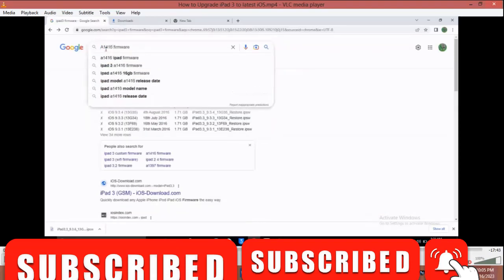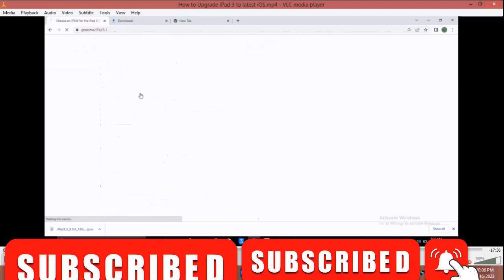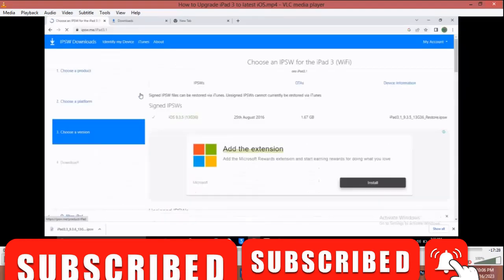So here I'm going to type the model number, then download it using the model number. Sometimes the model number is easy to find, but in case you don't know the particular phone, I'm going to use this website to download the file. The link is in the description below.